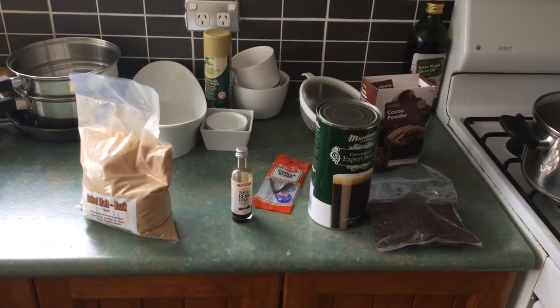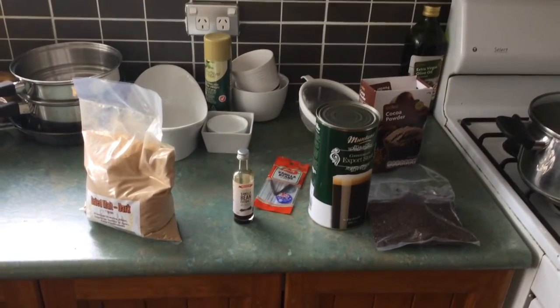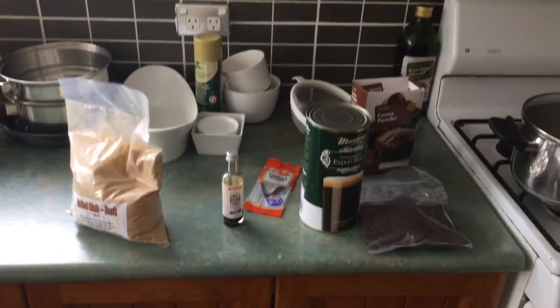And then I am going to do the coconut IPA, which I'll show you a bit of. So cheers, I'll come back to you soon.